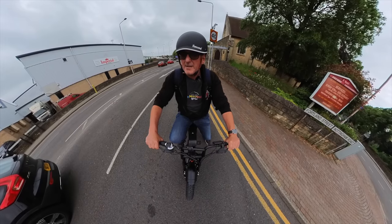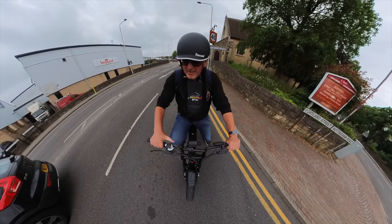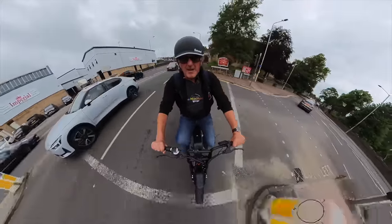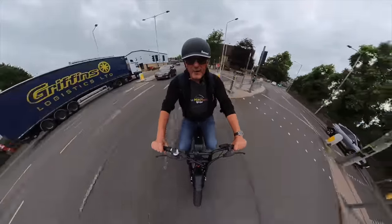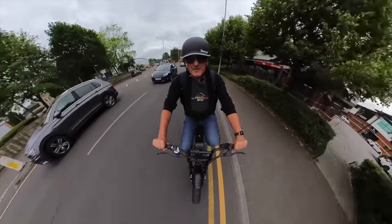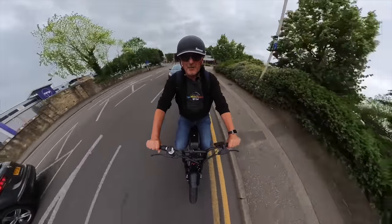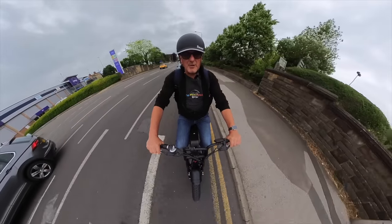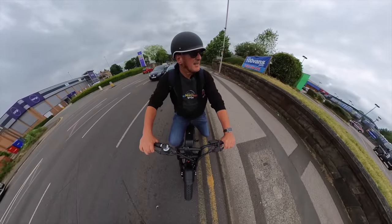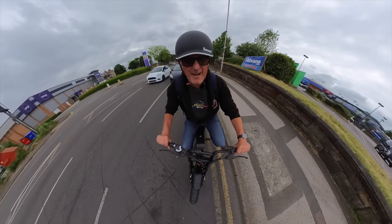Nice thick tyres for the off-road — this thing will do off-road and on-road. Seven-speed gearbox. It's absolutely spot on. The seat is really comfy too — much more comfortable than a normal bicycle seat. I'm heading up to the field where I can give it a real test off-road on the grass, because these tyres are just screaming out for it.